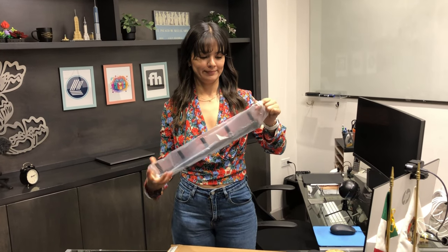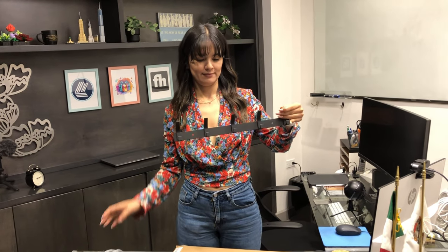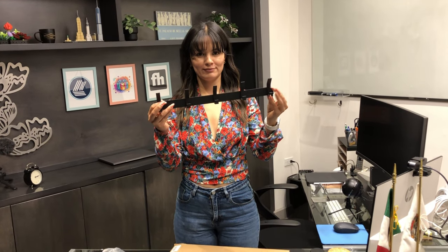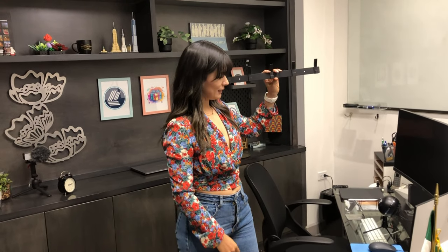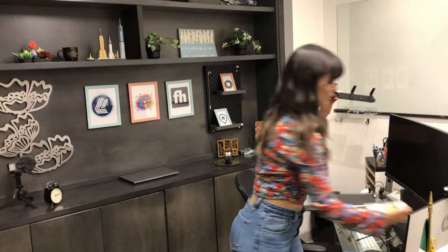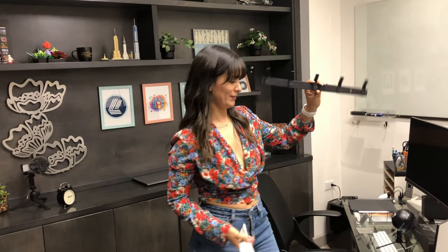Hi friends, welcome to this unboxing. I want to show you this black clothes hook. It is made of aluminium, it is firm and waterproof, so you can use it indoors and outdoors. As you can see, it's very useful for hanging all kinds of things, so I highly recommend it. Bye.